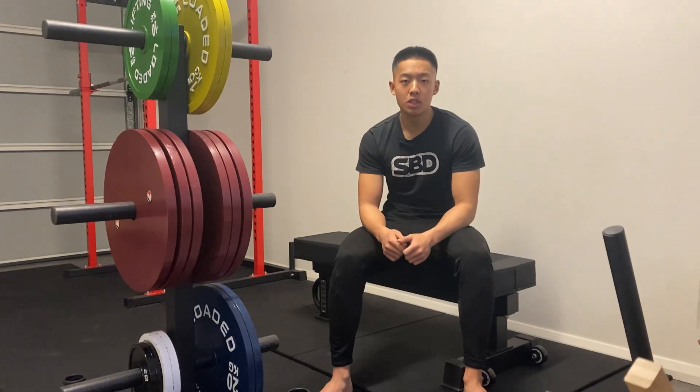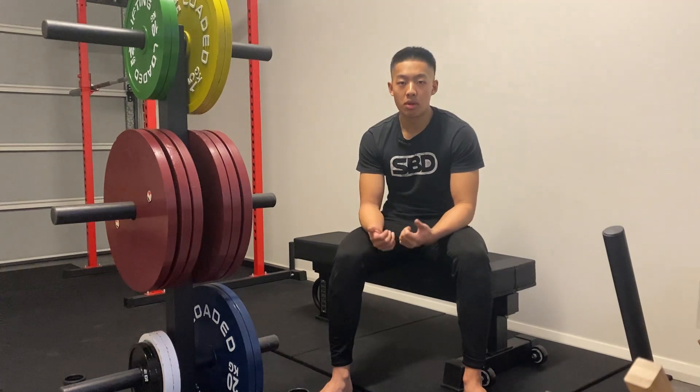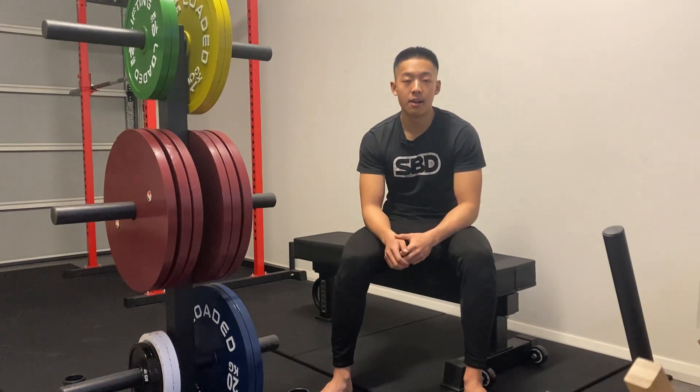Say I'm in the deadlift position — I see athletes actually actively retract their scapula during the movement because they think it will assist with their lift. There are two key problems with this. Firstly, when you retract the scapula...